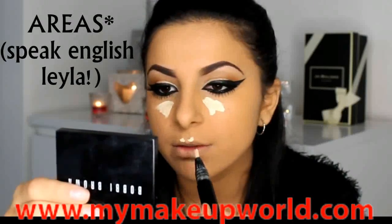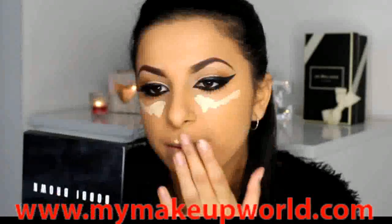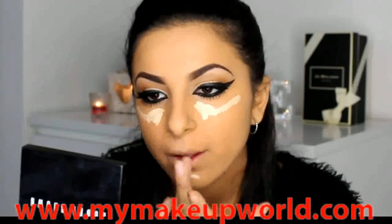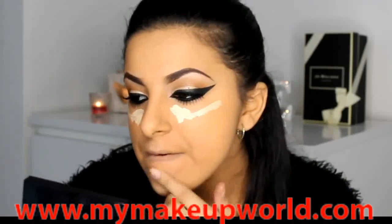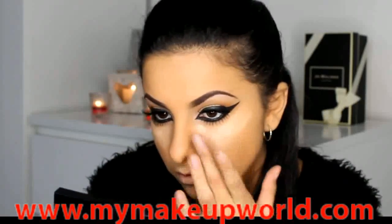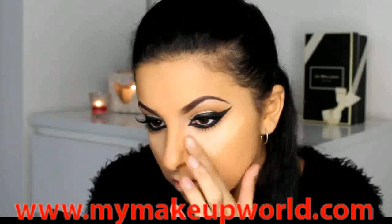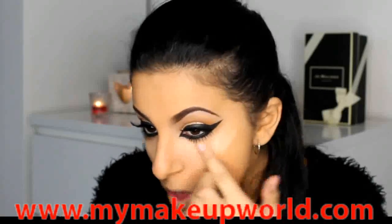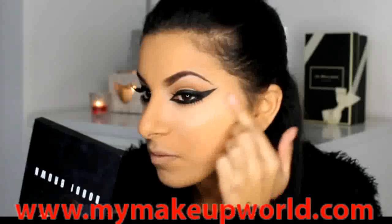Now I'm just highlighting certain areas of my face — under my eyes, my cupid's bow, and my chin. I feel like this just helps my face shape to look more shapely, so I'm just rubbing that in with my finger. The highlighter I'm using is Light Boost by MAC. I've been absolutely loving this lately — I used to use it a lot and recently I've just fallen in love with it all over again. Just patting and swiping it in.